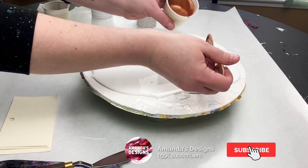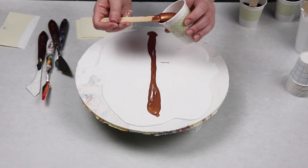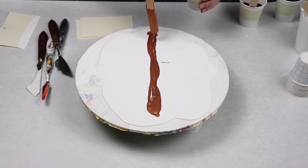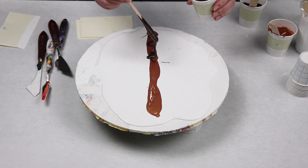I am using some pieces of acid-free paper for my swiping tools and I also have some palette knives so that I can work on the shape of my tree when I am swiping.